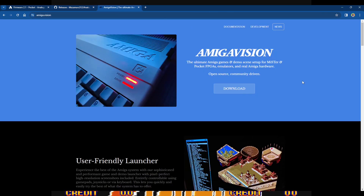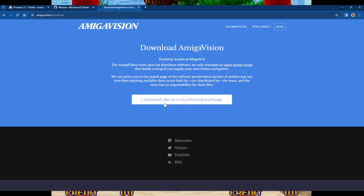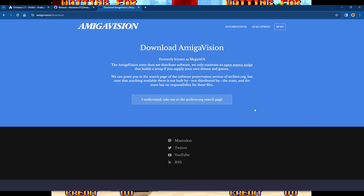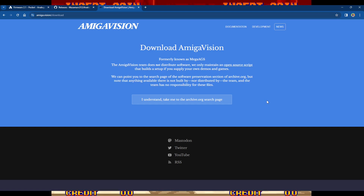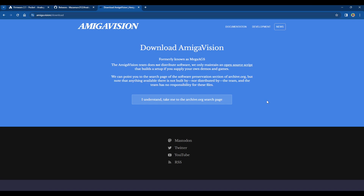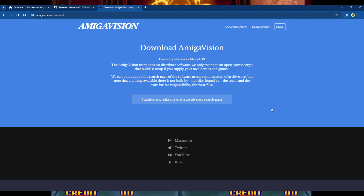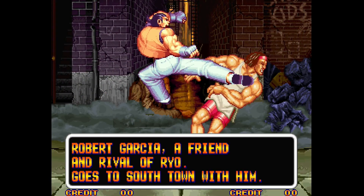On the AmigaVision website under downloads, there's a disclaimer that searches archive.org — they don't link files directly, only to a search. Previously you had a smaller version made specifically for the Analog Pocket; now you can use the full mega AGS nine-gig image. Importantly, you will need an exFAT micro SD card — FAT32 limits file sizes to 4GB. The easiest approach is to format another micro SD card to exFAT and copy everything over.